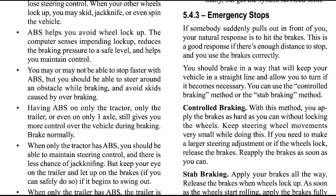Now let's talk about emergency stops. If somebody suddenly pulls out in front of you, your natural response is to hit the brakes. This is a good response if there's enough stopping distance and if you use the brakes correctly. You should brake in a way that will keep your vehicle in a straight line and allow you to turn if it becomes necessary.